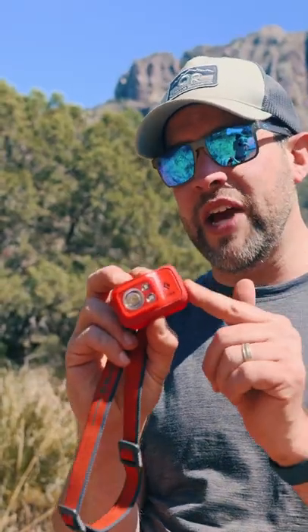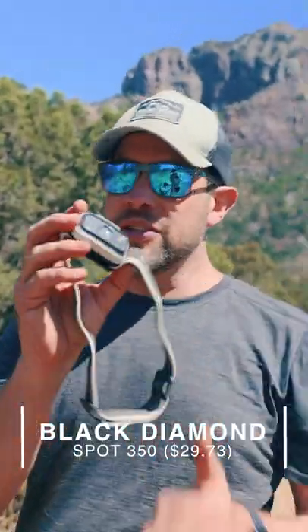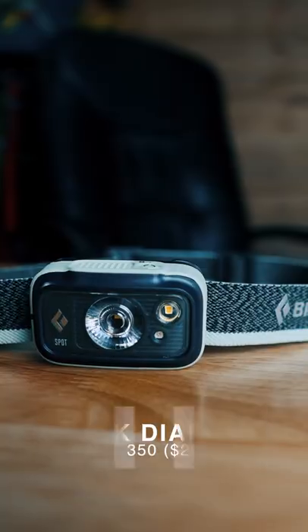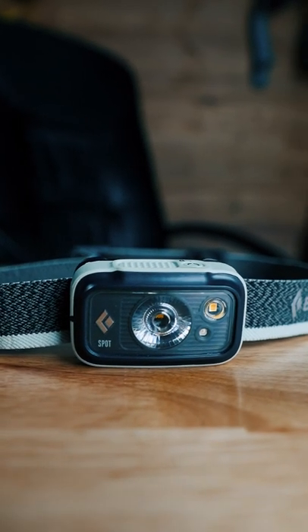Now this is an expensive headlamp — this one costs like $65. This is the non-rechargeable version, so it takes three AAA batteries, and this one is right around $30-40. This will last you several days out on a backpacking trip. This is like a staple of backpackers.